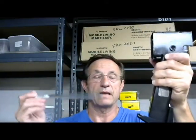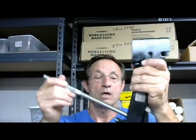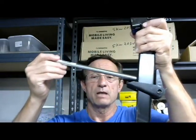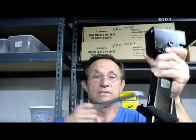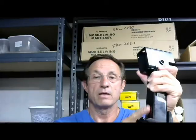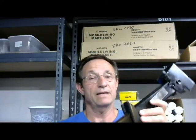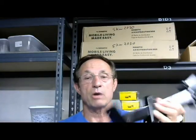Now what happens — and this is where the problem starts — is that people will operate this thing from right here and not let that shaft come all the way through. What happens is it bends this face right here, and eventually this thing doesn't work at all. It doesn't take too many times to do that, and then you're sorry you ever saw this thing.